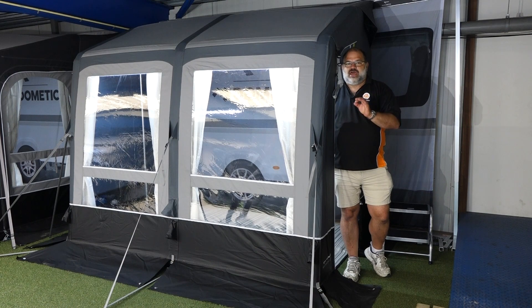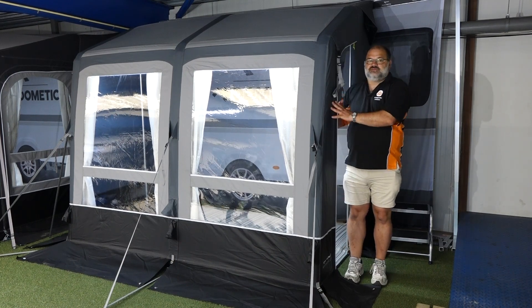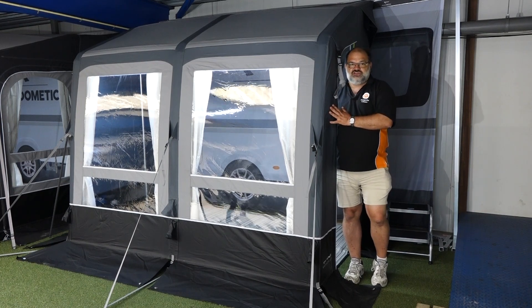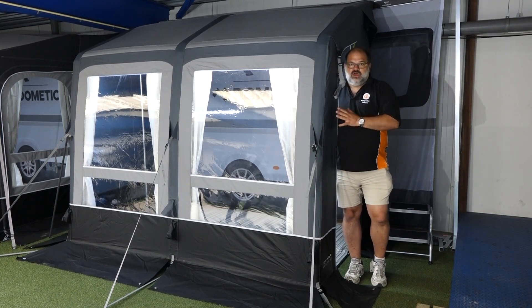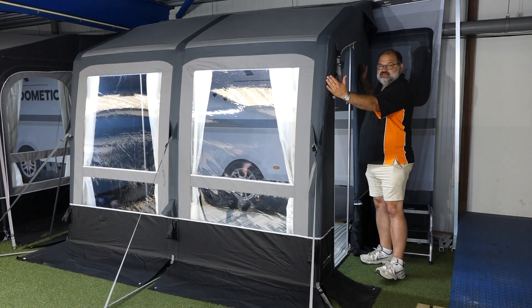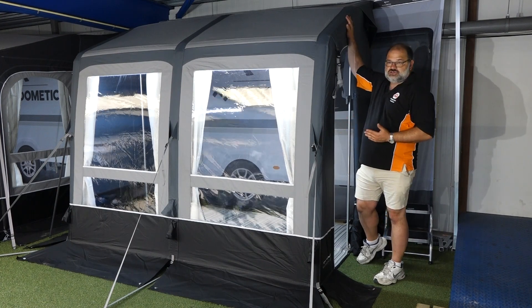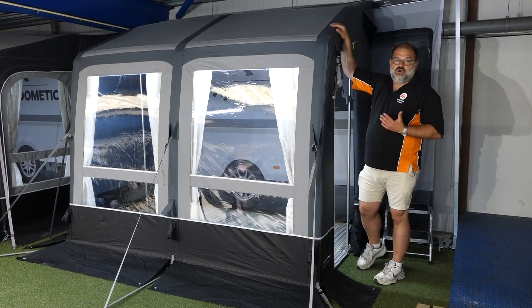Why is it called the Winter Air? It's called the Winter Air because it's made of PVC — the same PVC that Campa have used in their store tents. It's heavy duty, it's bomb proof. It's slightly shallower, as you can see here — only 220 deep as opposed to the standard 250, so when snow goes onto it, it's going to shed a lot easier and obviously helps with the weight.